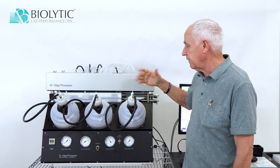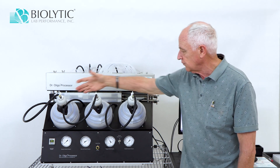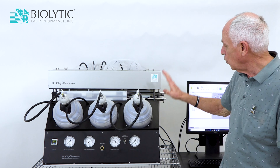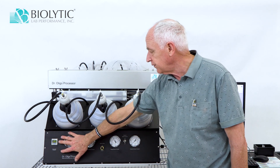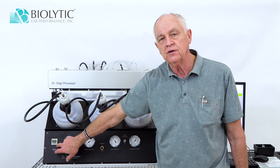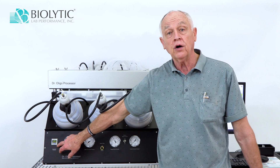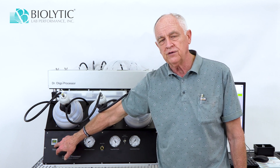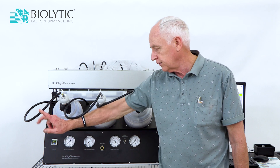In order to perform these various processes, we have bottles of reagents on the instrument — three in the front, five in the back, a total of eight. On the front here for controls, on the left-hand side we have the digital pressure gauge that indicates, number one, that the instrument is on if it's lit, and number two, what the pressure is that's coming into the instrument from the outside.